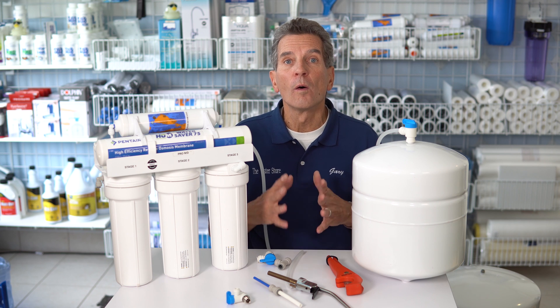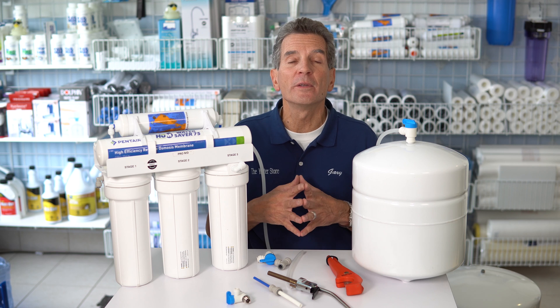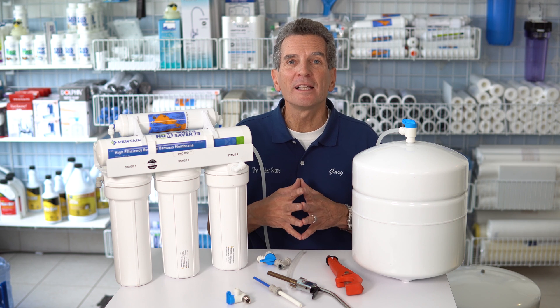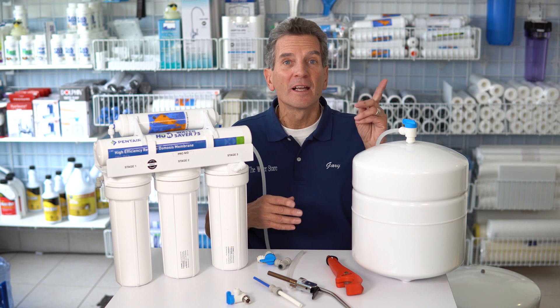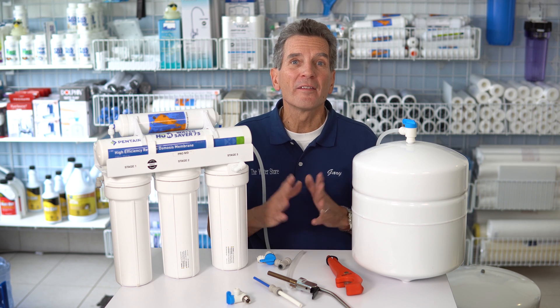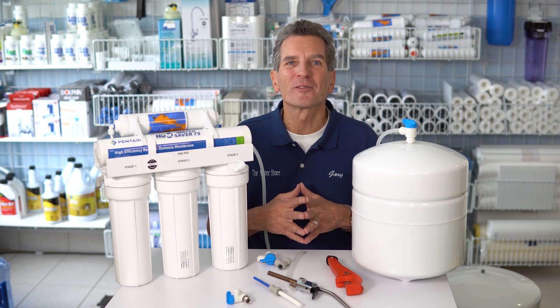For more information, visit our websites: waterstoremidland.com, waterestore.ca in Canada, or waterestore.com in the United States. I'll also link the reverse osmosis playlist mentioned earlier — lots of great information there for you and your family. Again, I'm Gary the Water Guy — thanks for watching.